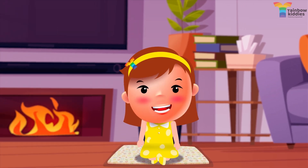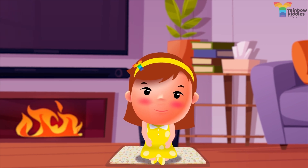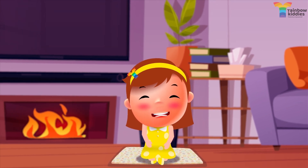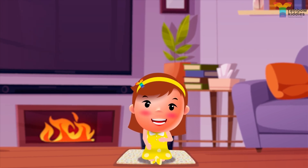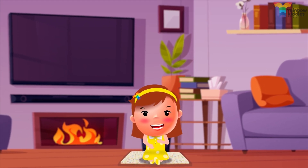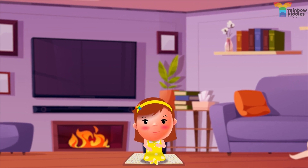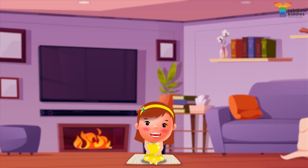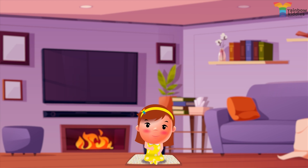First, sit down in a comfortable seat or maybe lie down if you want to. Close your eyes if you feel like. You can even place one hand on your chest and another on your tummy to feel your chest and tummy rise and fall as you breathe in and out. Then you breathe in to a count of four, hold your breath for a count of seven, and breathe out to a count of eight. So, let's begin.